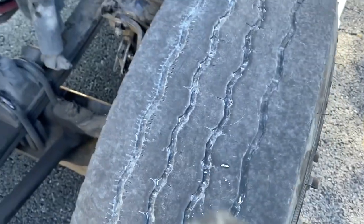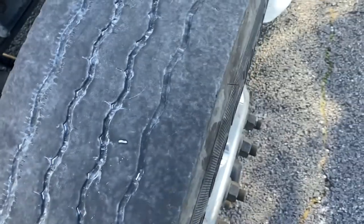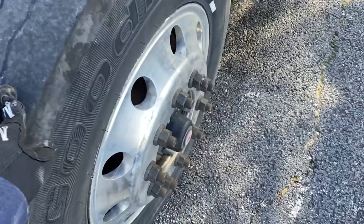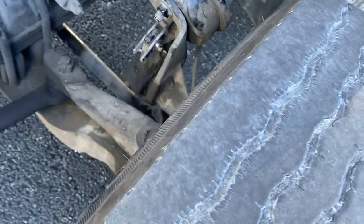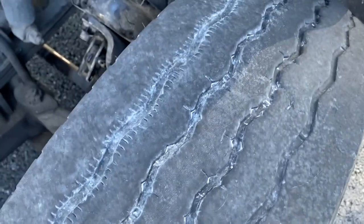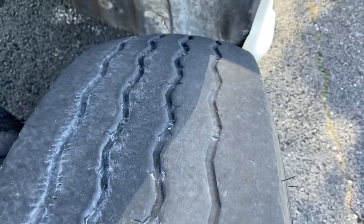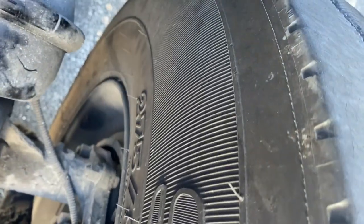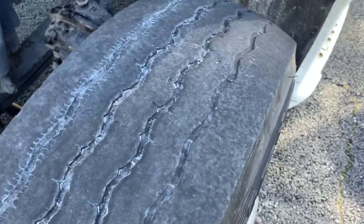Then I move on to the actual tire, checking the IDC — inflation, condition, and depth. It's properly inflated; I do a quick pound check and I would check the air pressure with a tire gauge. I check the overall condition of the tire to make sure there are no nails, screws, or foreign objects in it. The tread on the drive tires should be at least four thirty-seconds of an inch of depth and should be wearing evenly across the tire. I inspect the sidewalls for any bubbles or foreign objects — there are none, so it's clean.